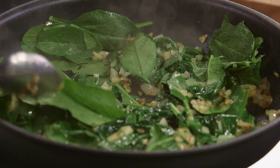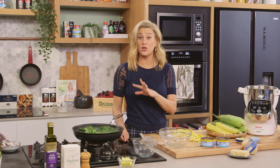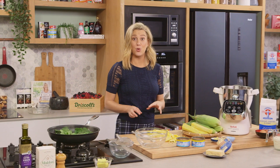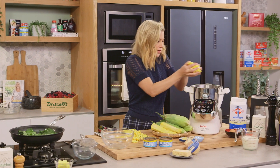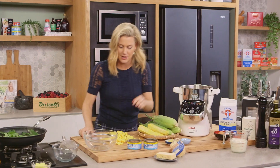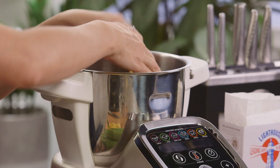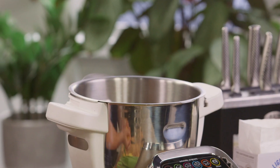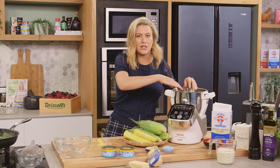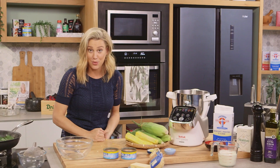See how it starts to wilt right away? That's great. Now we're just going to let that sit there until it cools down. In the meantime we'll get on with our corn mixture. So I'm going to place all of these corn kernels into a food processor — I'm not going to add anything else at this stage. I'm just going to blitz it for about a minute or so, or until it starts to form into a puree.